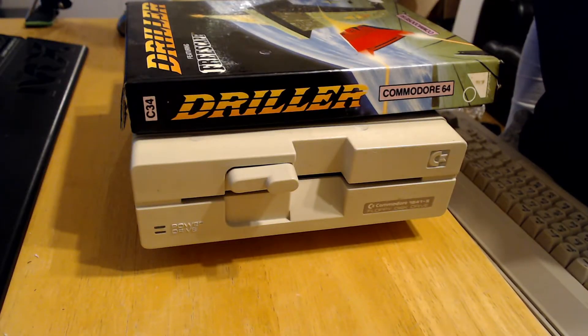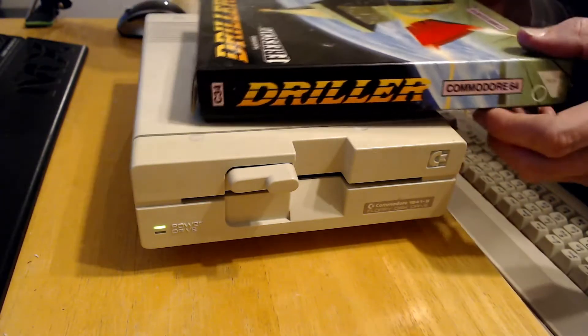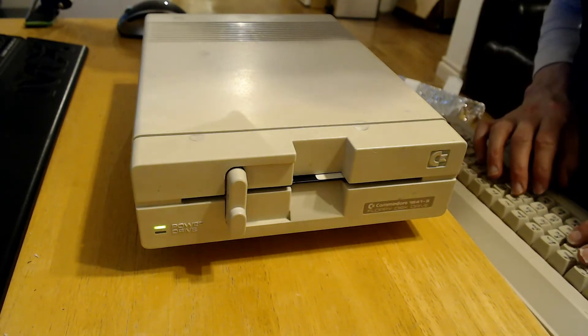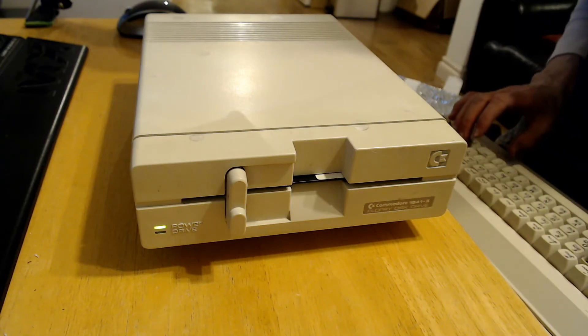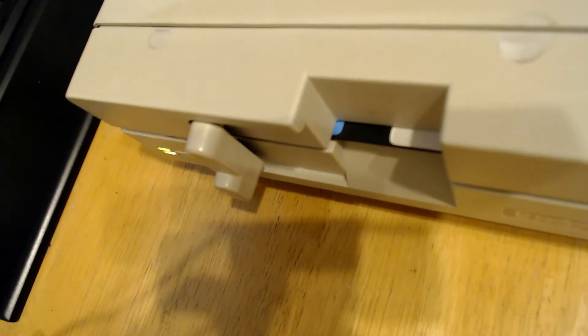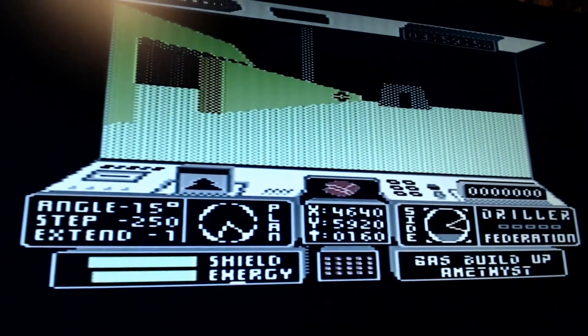Right, because I know you want to see it — let's see if this thing works with an actual real Commodore 64. Well, it still boots. Let's see if Driller works. So far, so good. So there we go — looks like it's still working. And there we go. 30 years later, works like a charm. Although I've got no joystick plugged in.